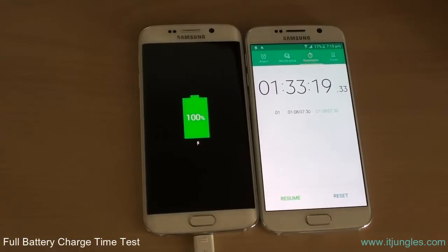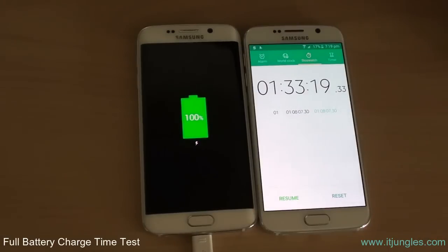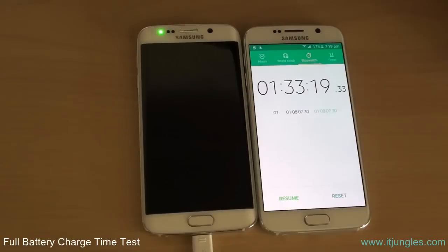The phone is finally charged at 100% after 1 hour and 33 minutes and around 10 seconds. So it takes around that time to fully charge your phone. Once it is fully charged, you should see a green LED light appear on top — and this is how long it takes to charge.